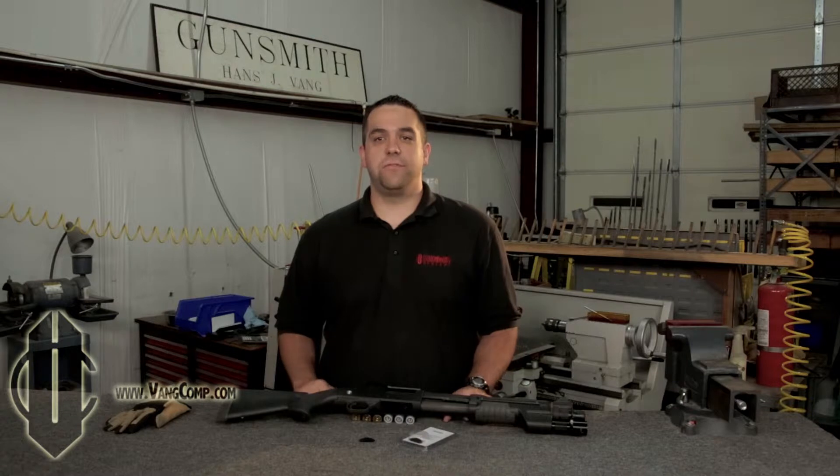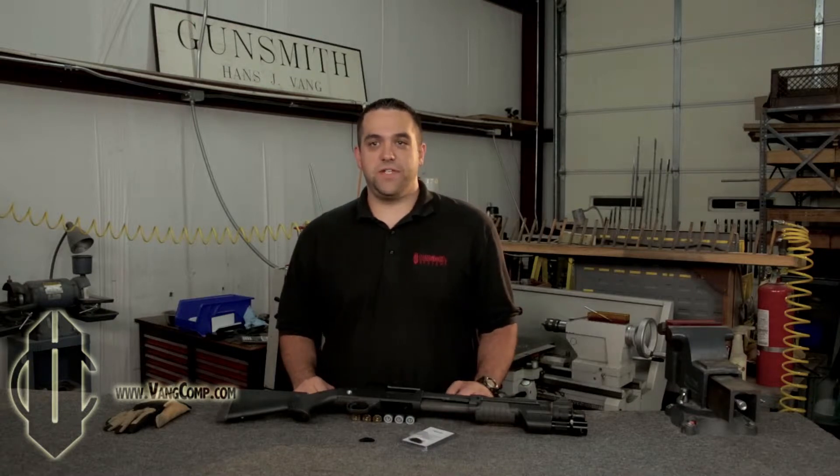One of the best things about the Mossberg shotgun platform is the location of the safety switch. It's right in your field of view while sighting the firearm, and it's conveniently located so that ambidextrous firing is easier than other shotgun platforms.